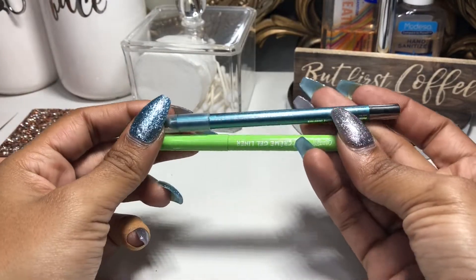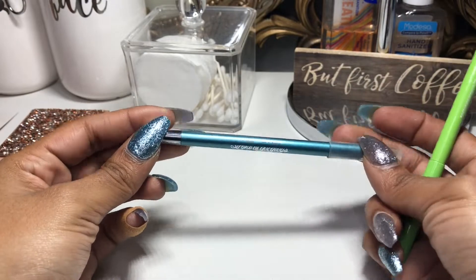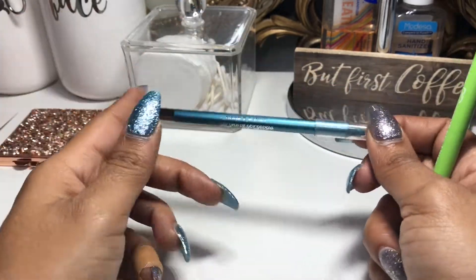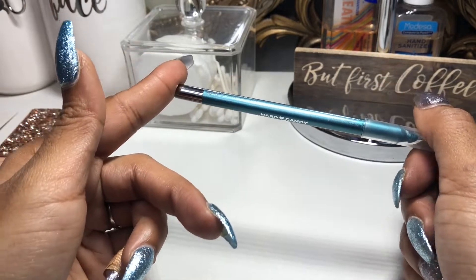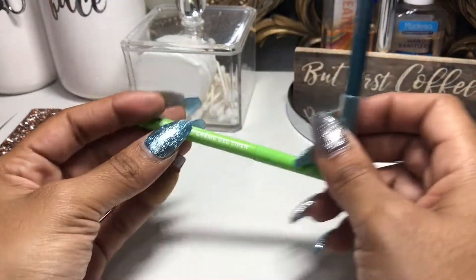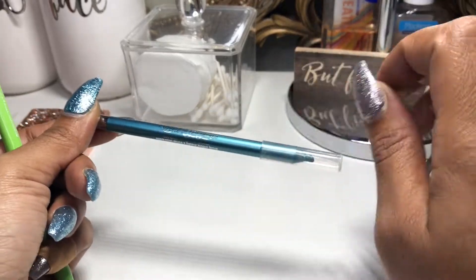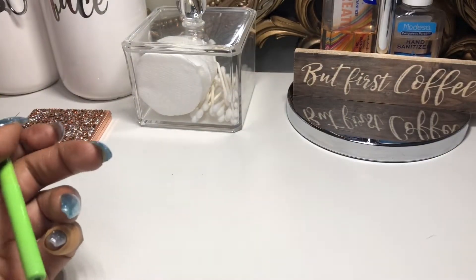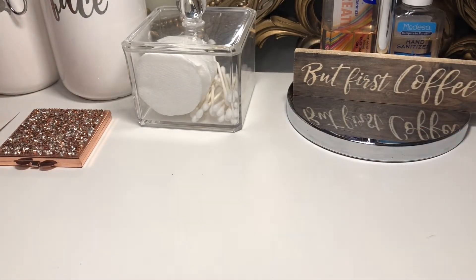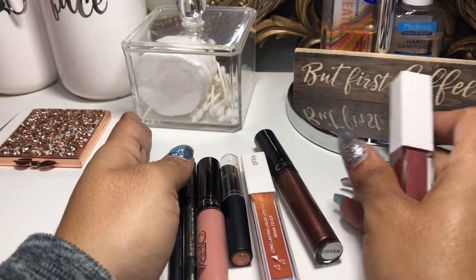For eyeliners, I had the ColourPop BFF Cream Eyeliner in Electric Daisy, and I also had a Hard Candy eyeliner pencil. I've had the Hard Candy in here for such a long time and I'm over it — I'm decluttering it. I love the ColourPop formula so much more; I would rather grab a blue eyeliner in ColourPop before any other brand. So the Hard Candy is being decluttered and the ColourPop is going back into my drawer.